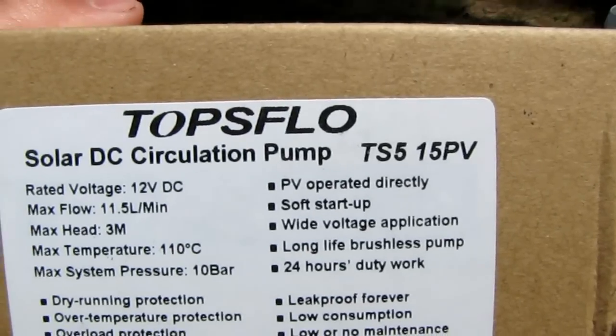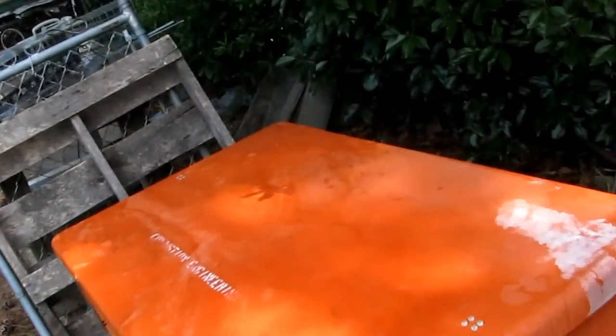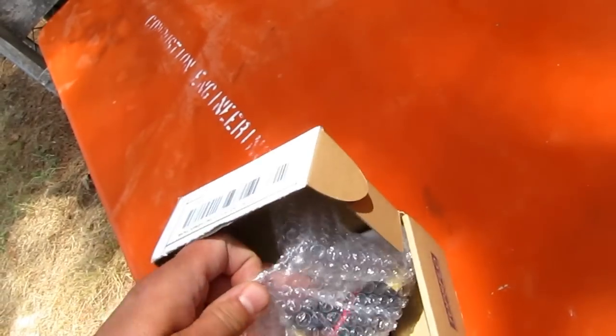It's the Topsolar TS5-15 PV solar DC circulator pump. Here's what it looks like — let me get into the box real quick, and I'll connect my hose to it.